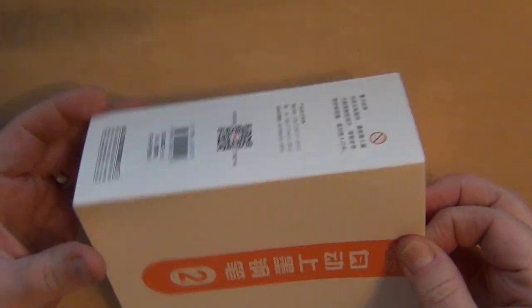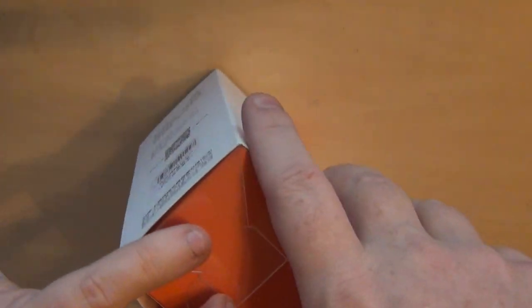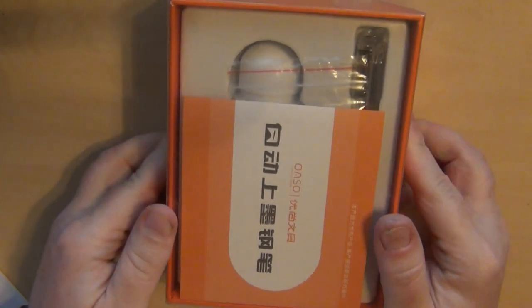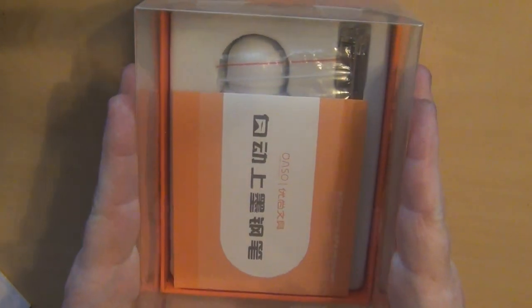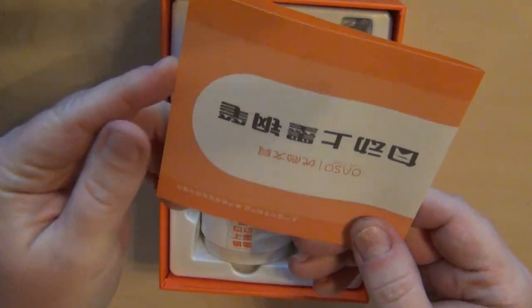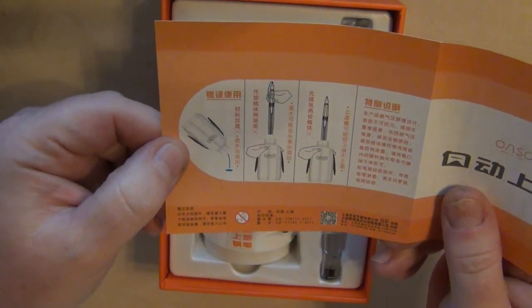So let's go ahead and open this thing up. It's tight — it was when I first got it in the mail. There we go. The cardboard sleeve just comes off, and then you've got this right here — it's just a plastic cover. And you've got some instructions that came with it, not that I can read any of the instructions, but you can see a pictograph right there.